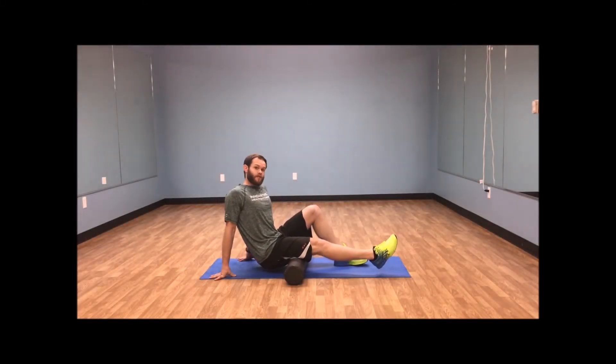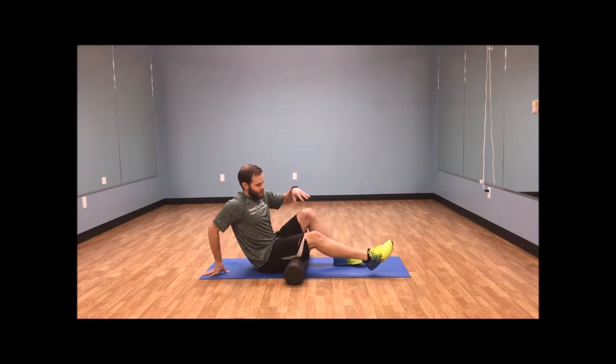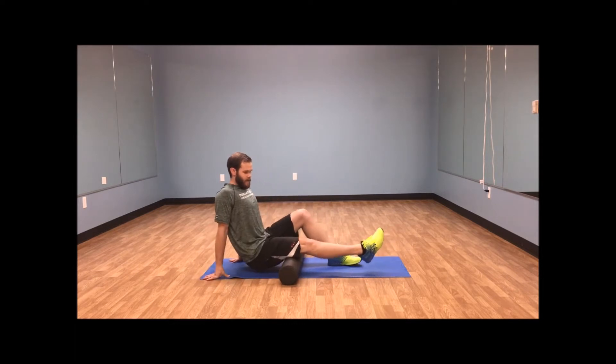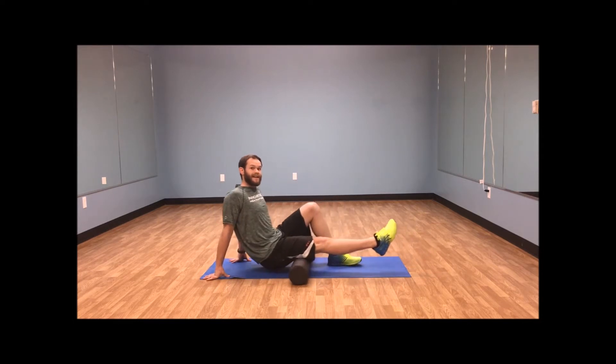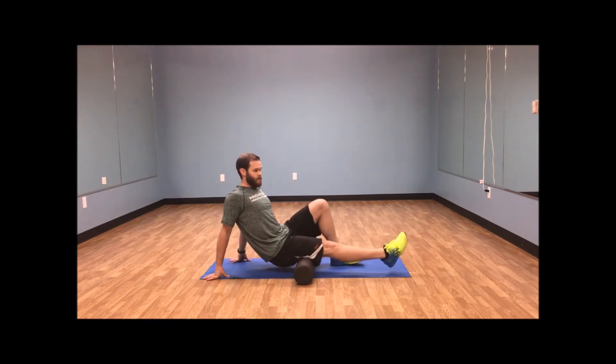Right in the middle here. So first progression — the easiest way is if I take some of my body weight with my hands and the other one with my foot, and I'm going to be rolling back and forth from the top of the back of my knee to the bottom of my glute.